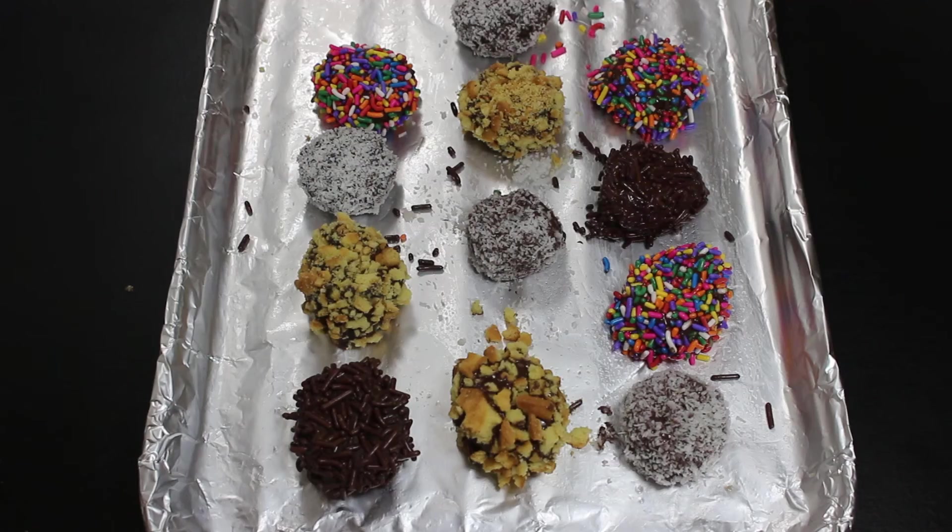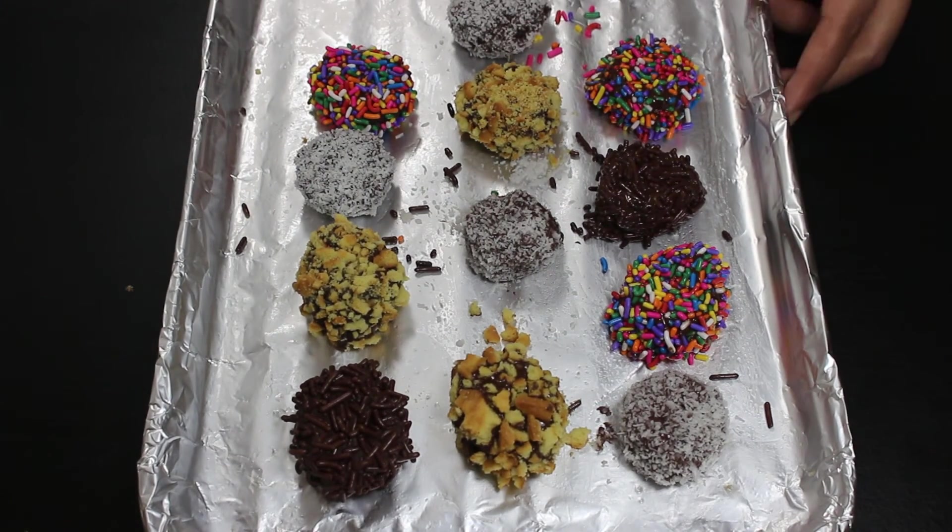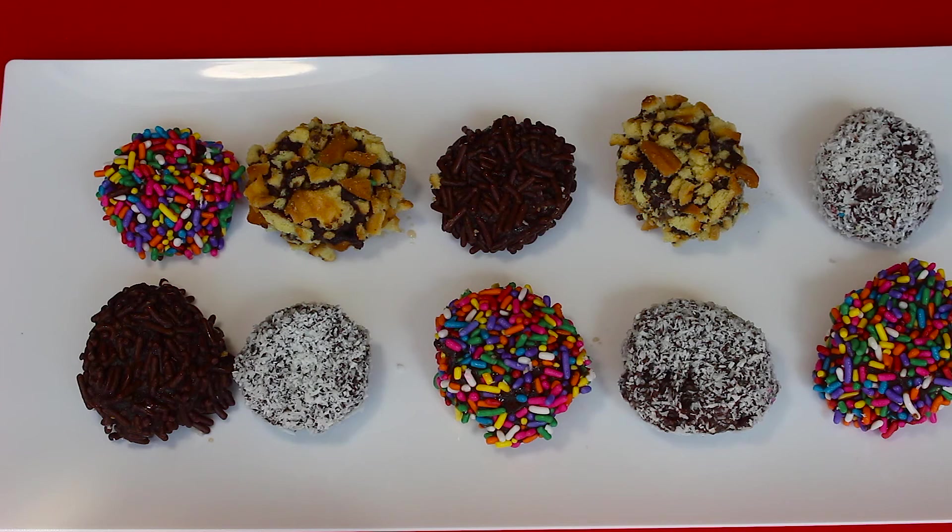Now our banana pieces are coated, so put them in the freezer for at least 5 to 6 hours. After 6 hours, take them out and our mouth-watering banana bites are ready to taste.